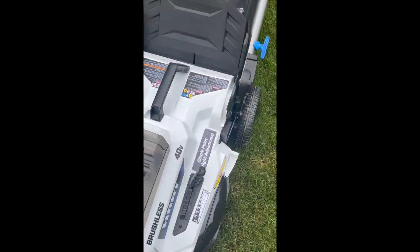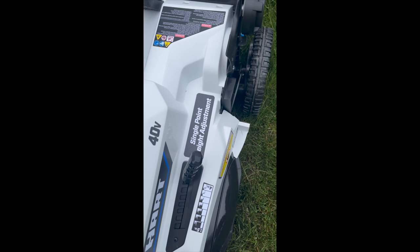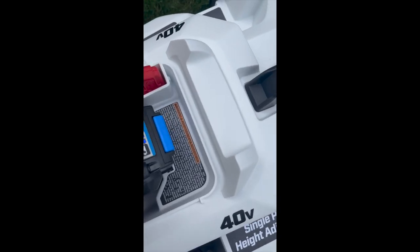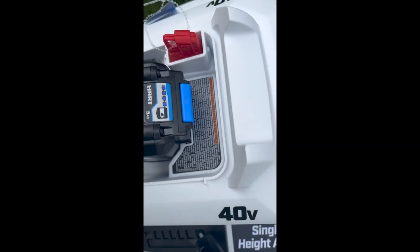There are numerous adjustment points on the handle to adjust it to your liking. Putting in the battery is easy — just flip up the cover and push it in; it clicks in really nicely. You can test the battery by pushing the tester — it'll show indicator lights for how much charge is remaining.